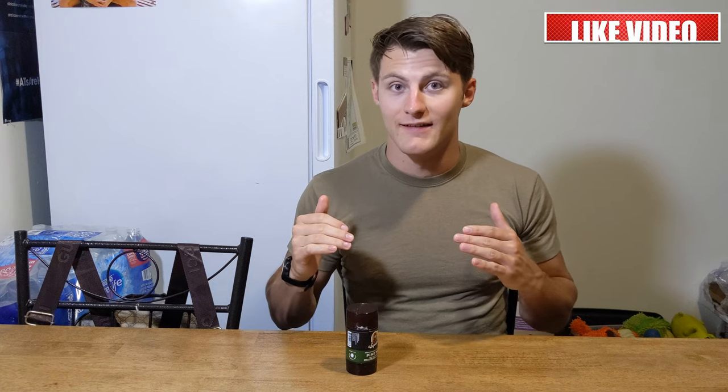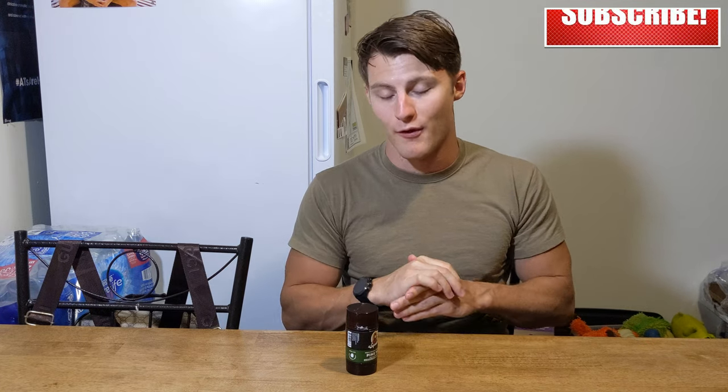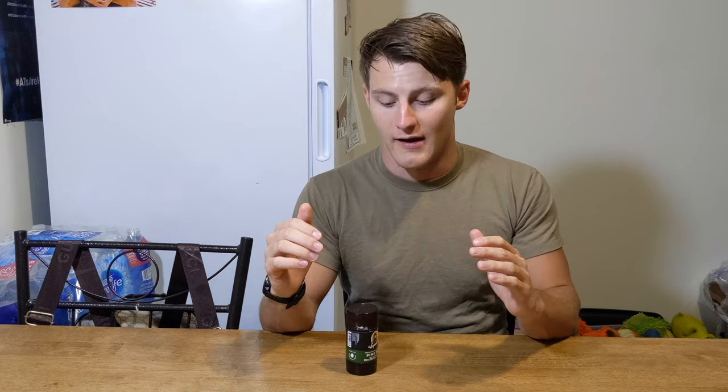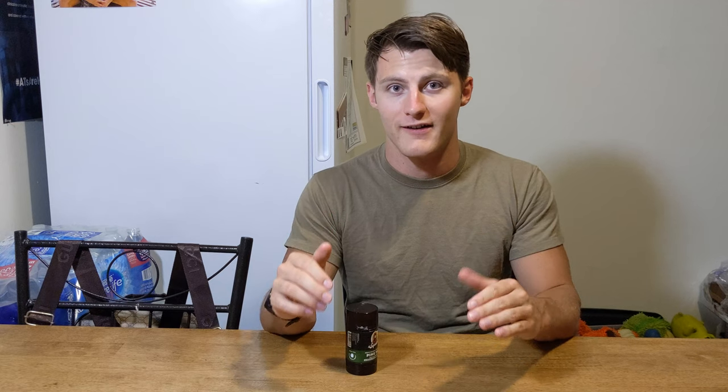I want to emphasize one thing: this is deodorant — it is not antiperspirant. So if you're one of those guys who sweats a lot, this is going to kind of suck because you're just going to have a whole bunch of sweat in your armpits. It just didn't really feel that good. That was a big negative. If they could add some antiperspirant features to this, it would make this deodorant much better.